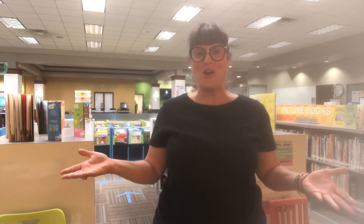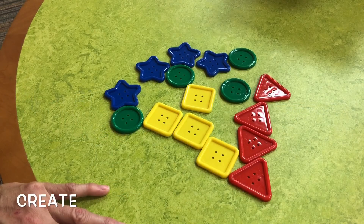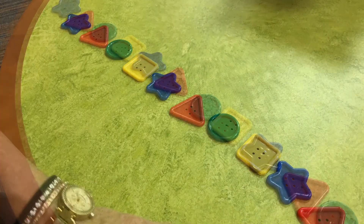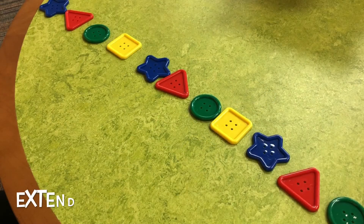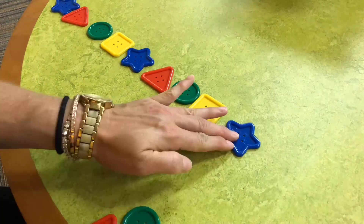Parents and caregivers, it's very important that your child knows the ins and outs of pattern making so that they can start coding. I'm going to show you what you can do at home: create, decompose, extend. There are lots of coding games out there for kids. If you want to know more, email me at jllusk at gptx.org.